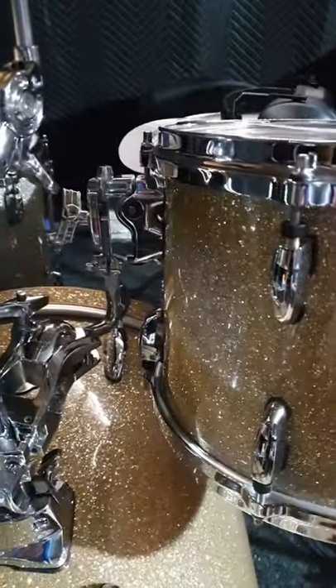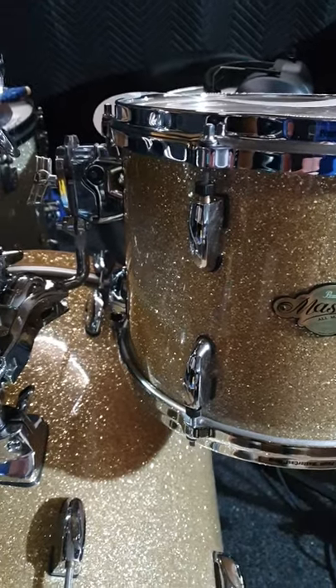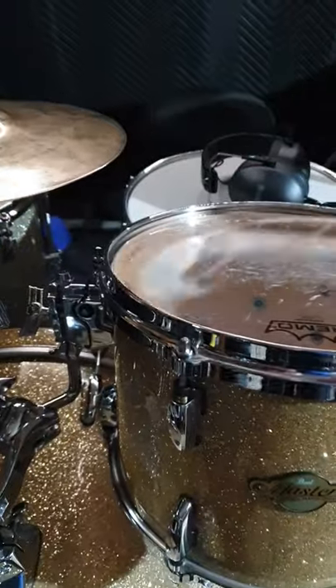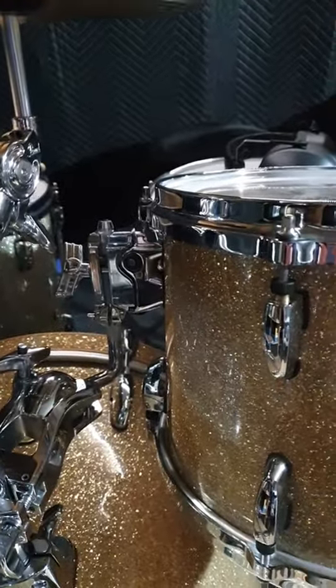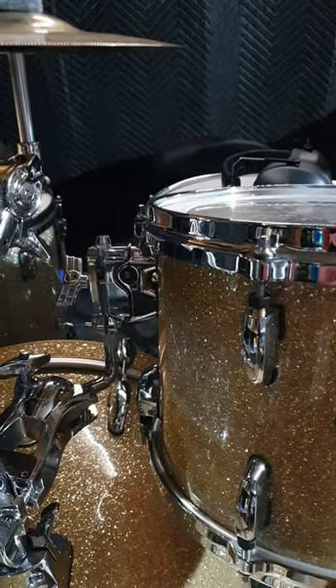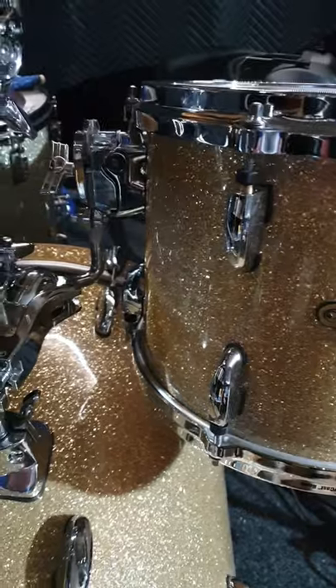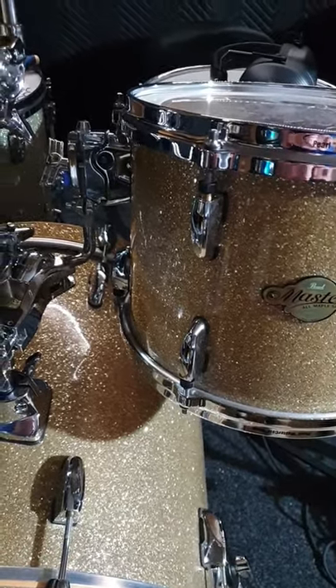I hope that was useful for people wanting to compare the two. If anyone wants to buy a BR3, I may have one for sale because I may get another Atlas mount for the 10 inch tom. Anyway, thanks for watching, and if there are any questions about either of them then please let me know. Cheers.